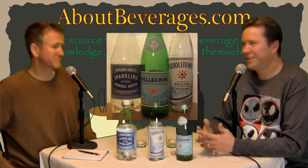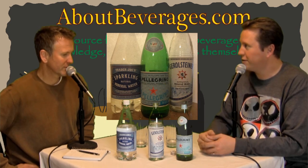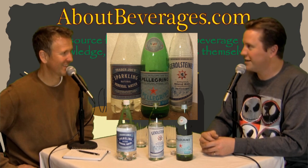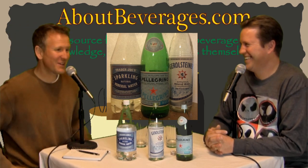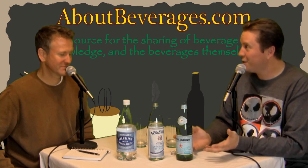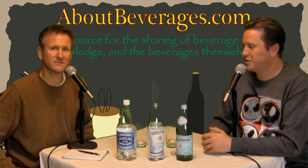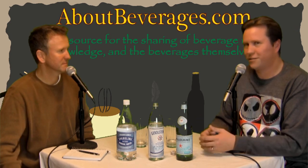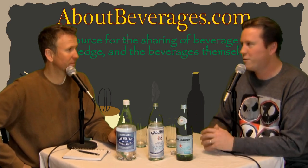This was our first foray into mineral waters, and next week we're going to add another layer on top of this. I concocted something in my own kitchen — I had the idea based on reading one of our favorite magazines. If you want to find the tasting notes or ideas for concoctions, head over to AboutBeverages.com. We've been a little quiet lately due to audio difficulties and other things, but we're about to get into full swing.